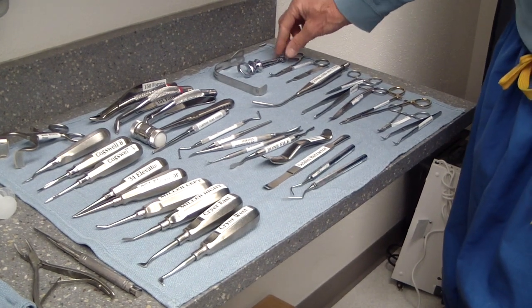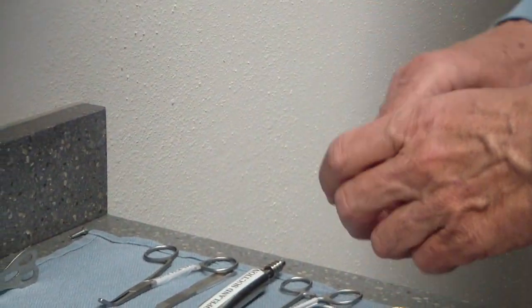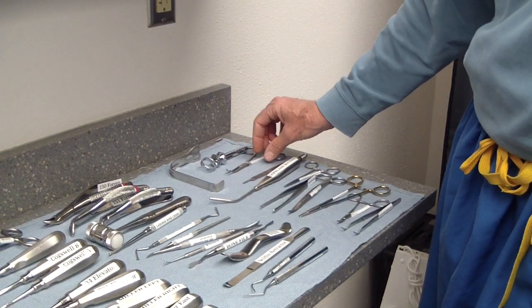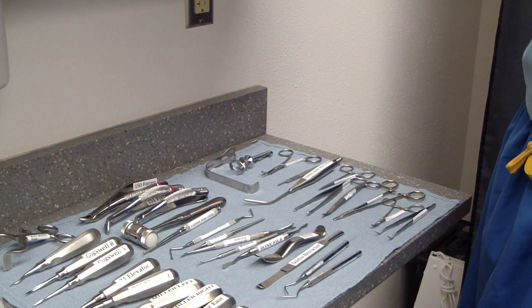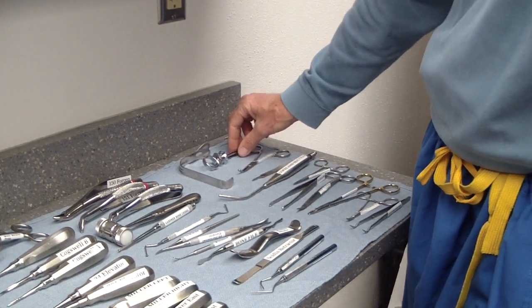We'll go through these in some order. Of course, the first one you always have is your sterilized syringe for anesthesia. One thing here — these are not auto-aspirate, but they do engage so you can aspirate. There are a few different versions. Have you had any experience with the auto ones? No, I haven't used those yet. There's always something new.